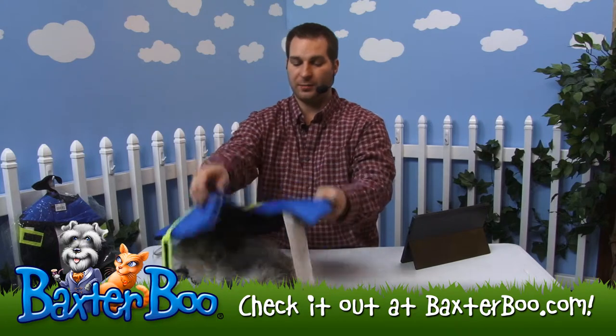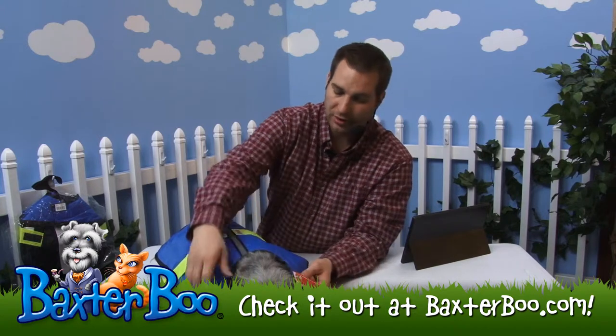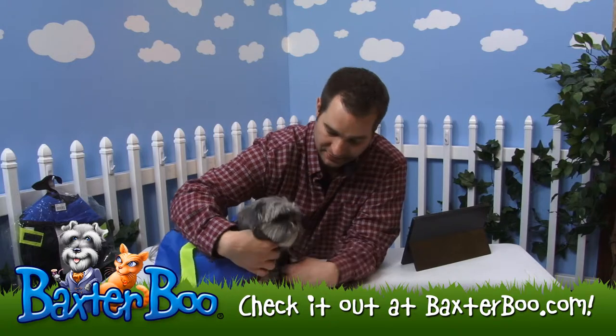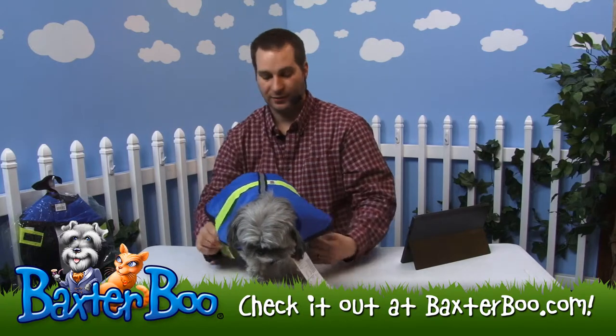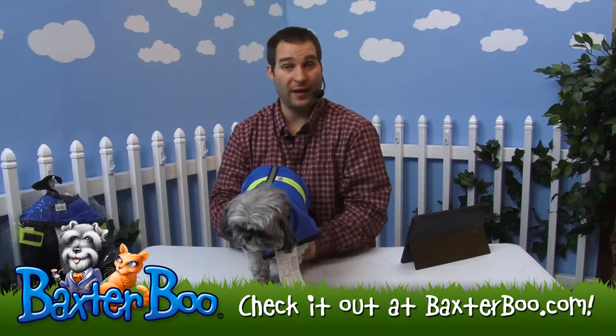How to put it on your dog is simple. You just basically drape it over their back just like that. And then you can attach the Velcro underneath her chin just like this. And then once she stands up, that belly band goes underneath just like that. It's really that simple.